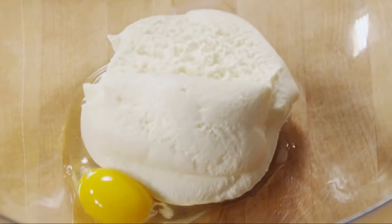In a bowl, combine one egg and one 16-ounce container of part-skim ricotta cheese, which helps cut saturated fat.